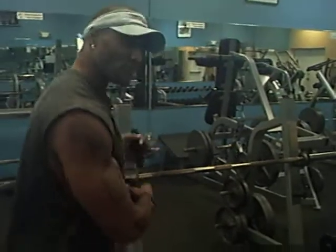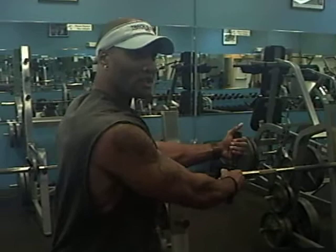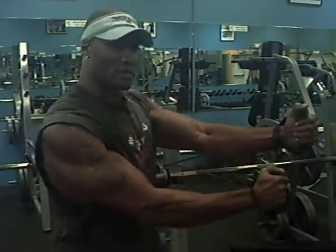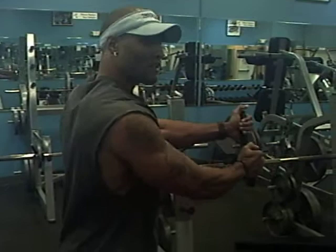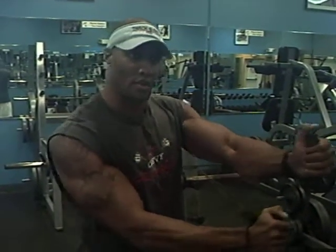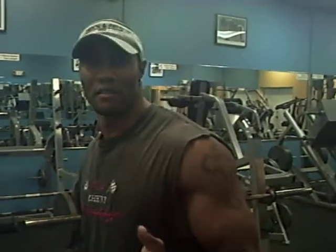Now put the other side down. Same thing — legs wide, arms locked out. You're going to twist your torso away from the band. You want to try to control the weight, control the band. Rotate, feel the abs engage, bring it back slowly. Twist, hold, and back. You can do two or three sets of 10 to 20 to start off with.